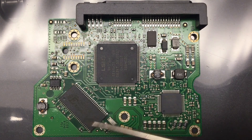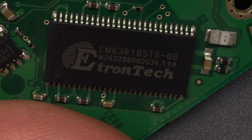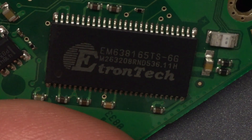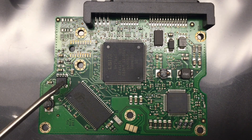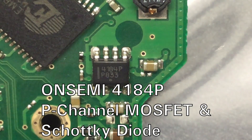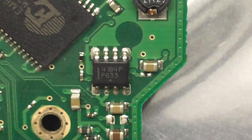Yes, it's an Etron tag EM638165TS-6G — that's a 4Mb x 16-bit synchronous DRAM. And then we have that little bugger here — a MOSFET package. That's an OnSemi 4184P, a P-channel MOSFET plus a Schottky diode, all in one package. That's really good for driving the magnet or something that moves the head — but that's just a guess.